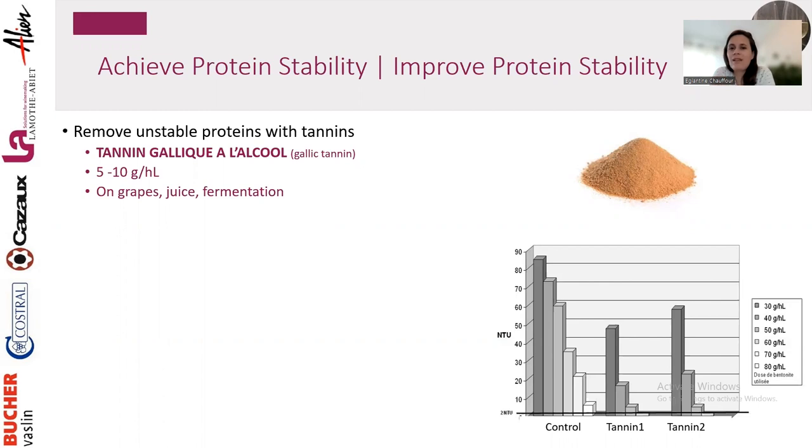In red wine the problem is that proteins bind to tannins and we lose phenolic compounds — we want to keep tannins. In white and rosé it's the opposite approach: we add tannins to remove protein. The product is called Tannin Gallic Alcohol — a pure gallic tannin developed for whites and rosé with a very light color to not impact the wine color. Use 5–10 g/hL on grape juice or during fermentation.